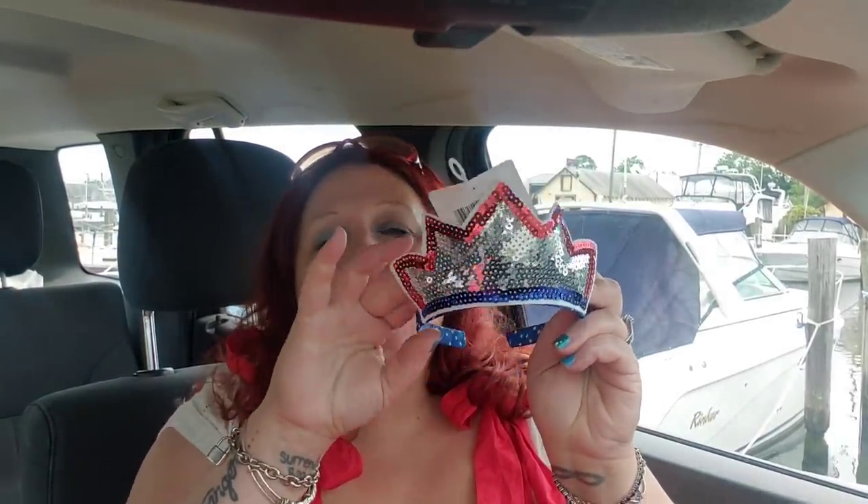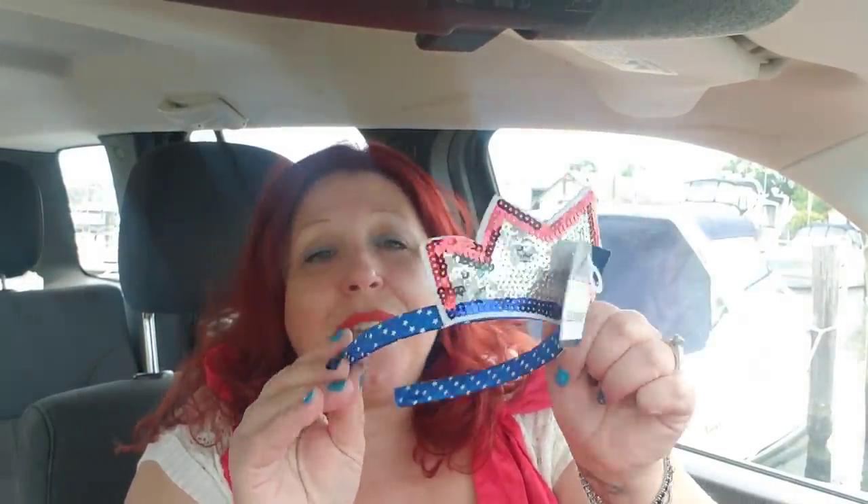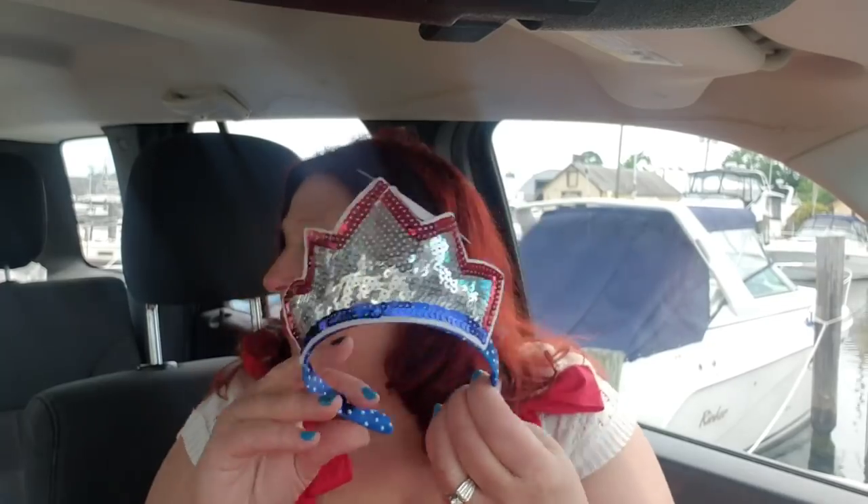I do have a red, white, and blue tiara, and I picked up a few for my nieces as well. They're not going to be here for the 4th of July, but I think they're so cute — you can wear them like a headband. Who wouldn't want to wear that as a fun silly thing on the 4th of July? The girls are going to love them. Of course I had to pick up one for myself to play along.